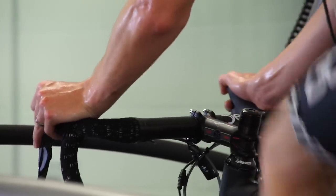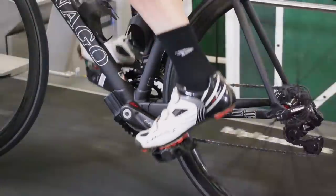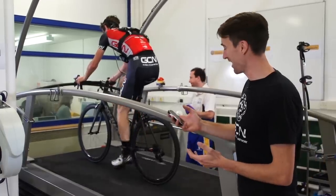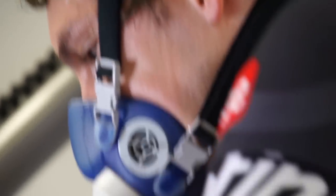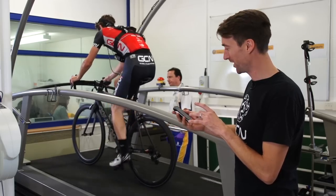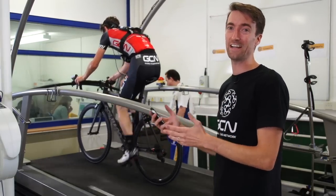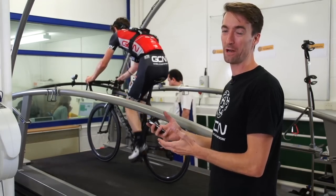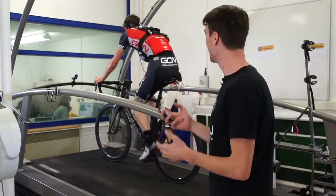Si's close to ending his effort now. It's now 20 seconds left for Simon. Before we get all the official numbers, I can say I've seen a slight difference here. Also important to note that we did allow Si adequate time between the first test and this one before he went on the treadmill again to make sure he was completely rested. And — stop.